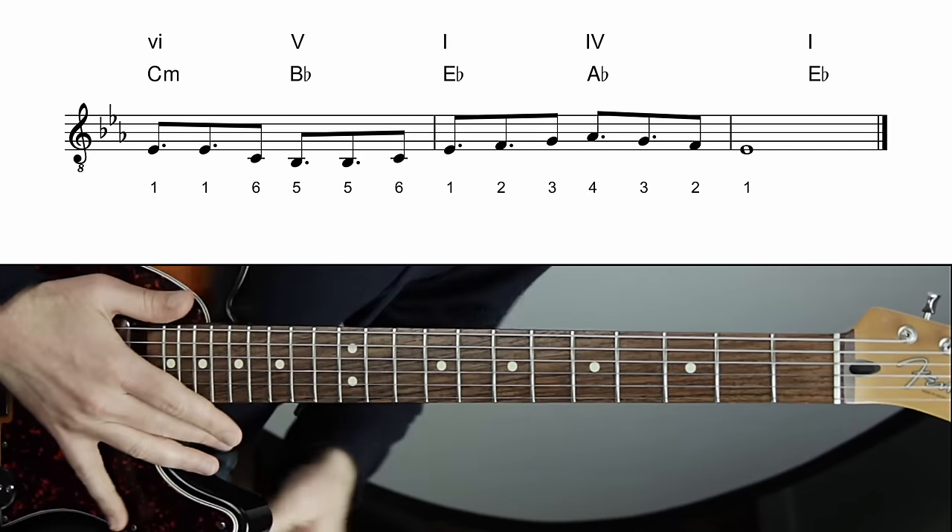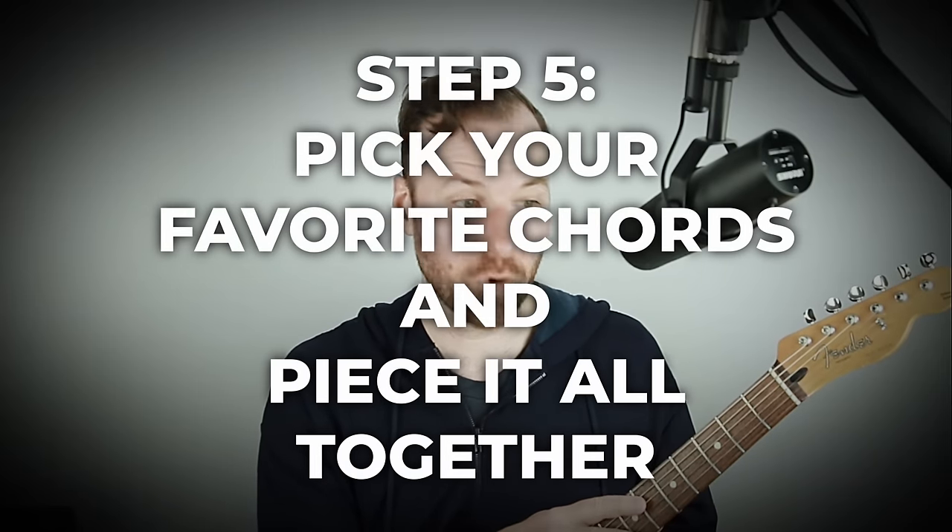Step five is putting it all together and listening to it. Sing it, work it out, and you're off to the races — writing a song, composing, harmonizing your melody. Record your melody on your phone and try playing chords over it, or record the chords and play the melody. As you do this kind of thing, like everything else, it gets faster and faster until it's obvious which chords work — so take it slow at first and let it take time.